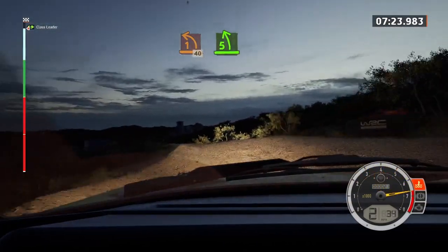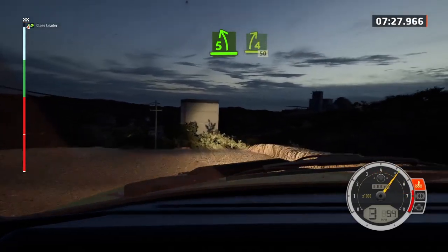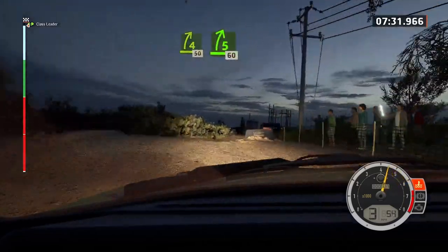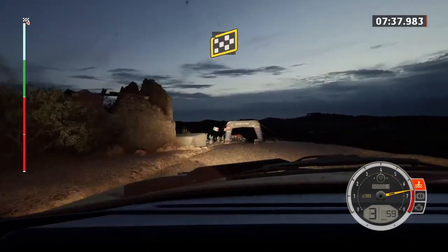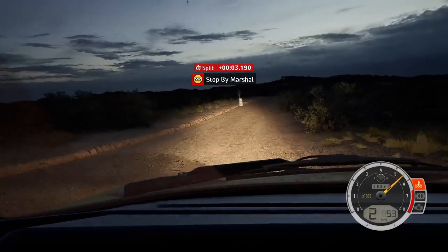40, five left of crest, and four right, 50. Five right short, through junction, 60. Over finish, 100 to stop. Okay, that's a seven minute, 39.7.